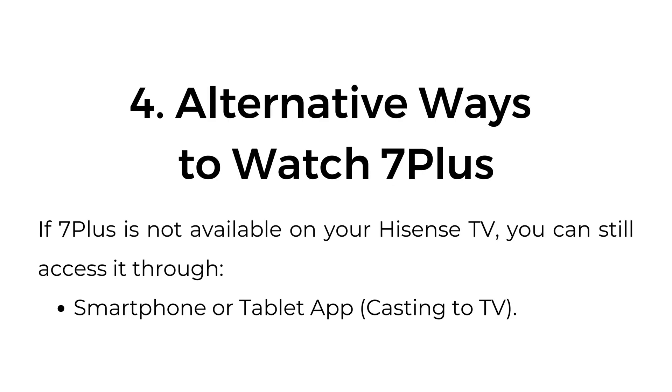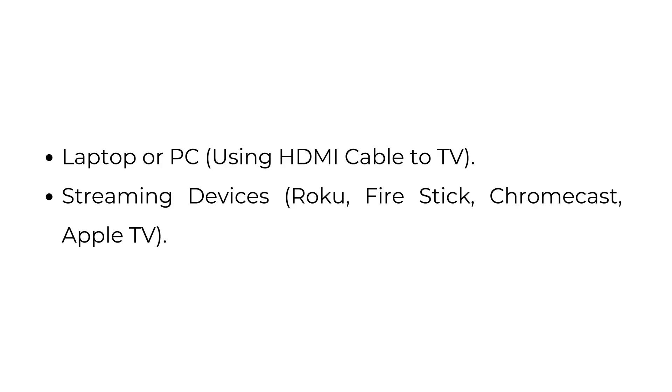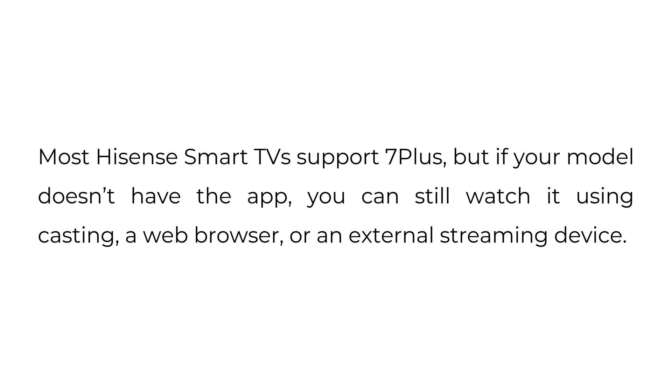Alternative ways to watch 7 Plus: if 7 Plus is not available on your Hisense TV, you can still access it through a smartphone or tablet app with casting to TV, a laptop or PC using an HDMI cable to TV, or streaming devices such as Roku, Fire Stick, Chromecast, or Apple TV. Most Hisense Smart TVs support 7 Plus, but if your model doesn't have the app, you can still watch it using casting, a web browser, or an external streaming device.